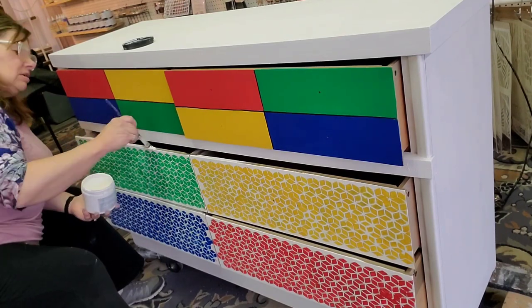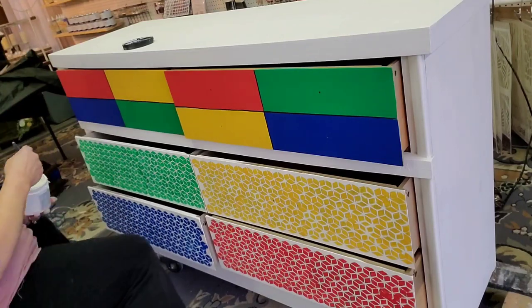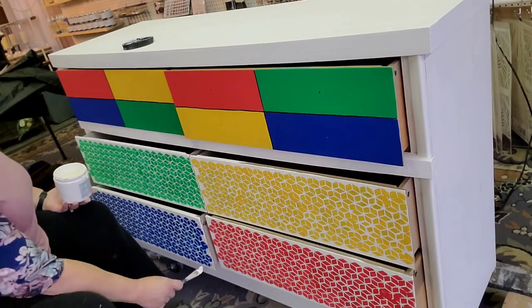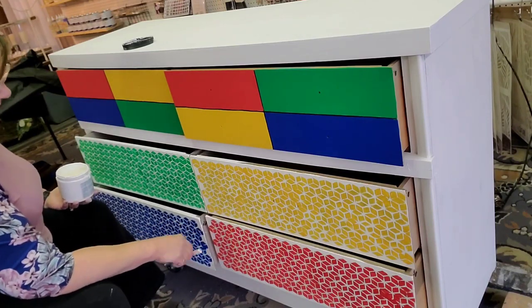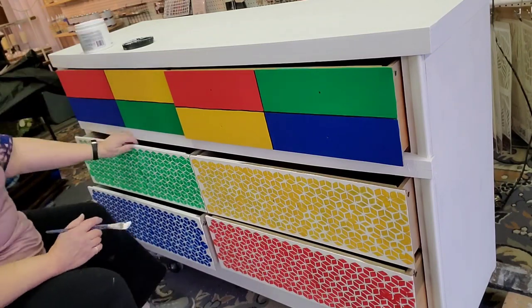After I get the drawers put back in the piece, I go around with the White Cap and do touch-up. I take the end blocks off of the drawers and just paint them over so that it has a neat appearance on both ends of the drawer.